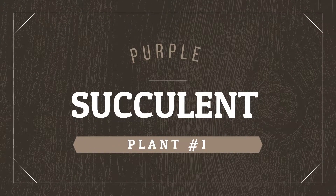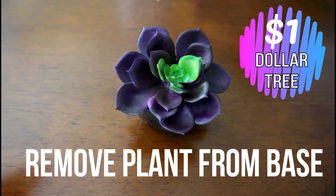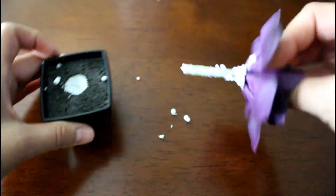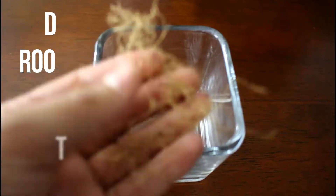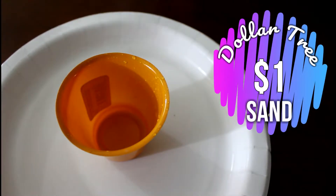The first thing we need to do is remove the plant from the base that came with it at the dollar store. You're just gonna want to twist and pull. This is completely optional, but I'm gonna go ahead and take some of the cocoa basket, pull it apart, and place it at the bottom of the base to make it look like roots.